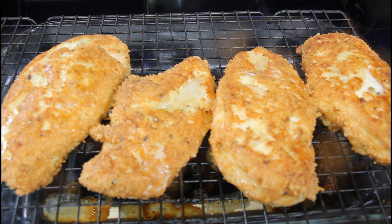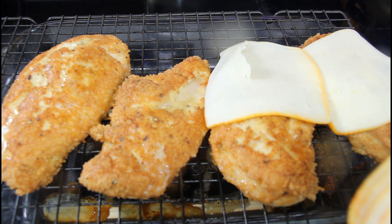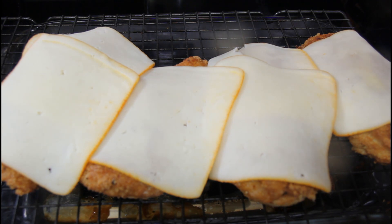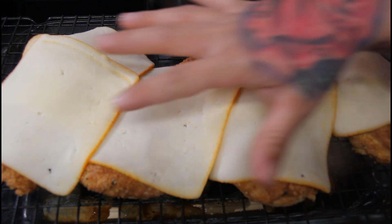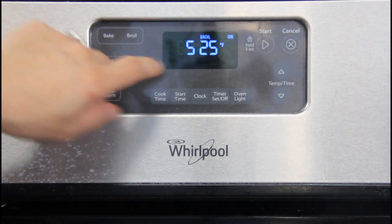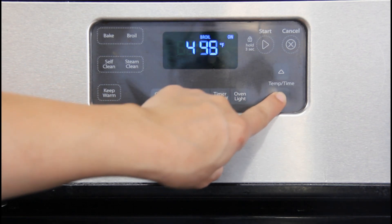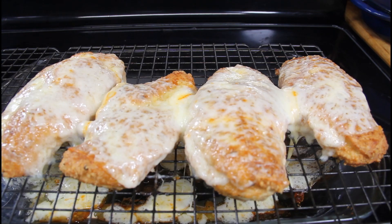Once your chicken is done baking, we're going to top it with our sliced cheese. For the bigger pieces of chicken I'm putting two slices. Now we're actually going to pop this back in the oven for about three minutes on broil. For those who don't know what broil is, it's just going to get the cheese nice and browned and bubbly on top. Mine does it by temperature, so I'll put it down to about 425 — just keep an eye on it, it should take about two to three minutes.